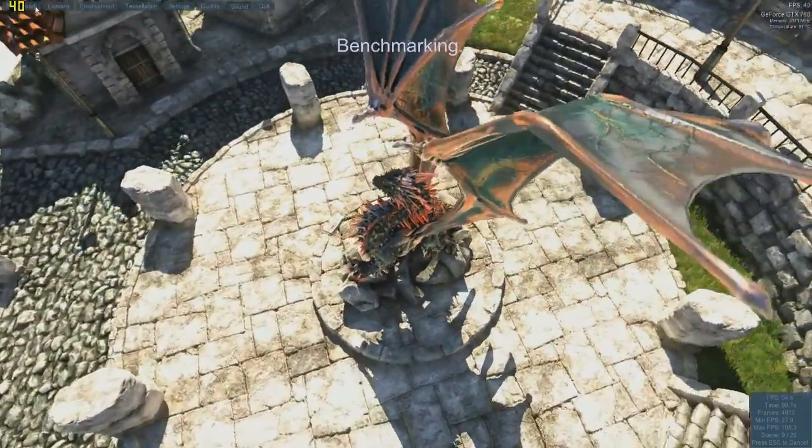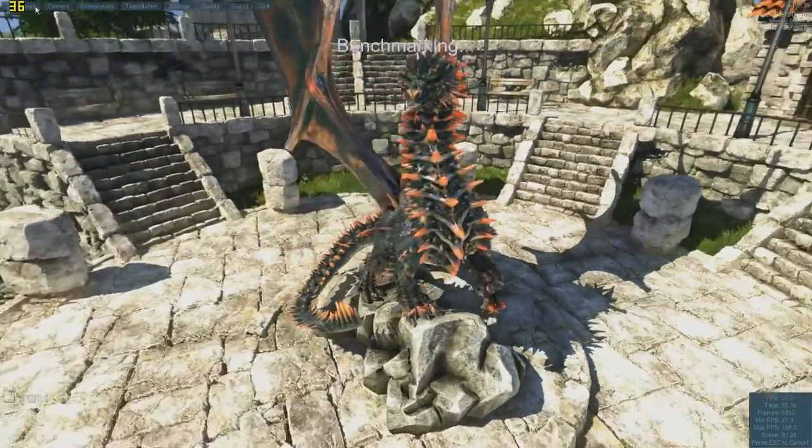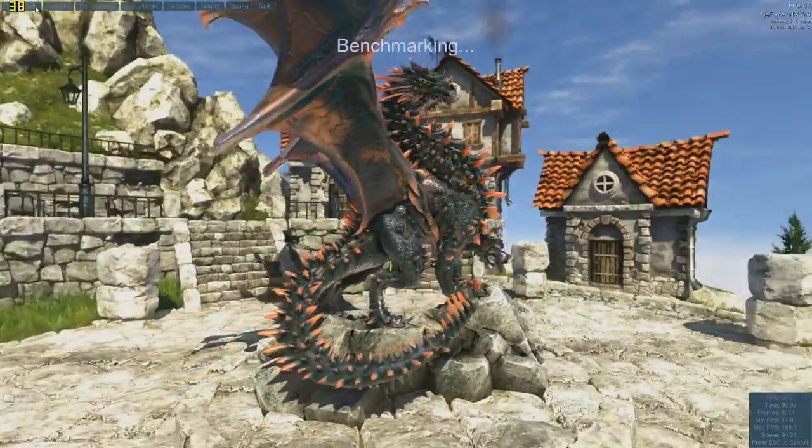As you can tell on the dragon, that's full tessellation, as you can see.